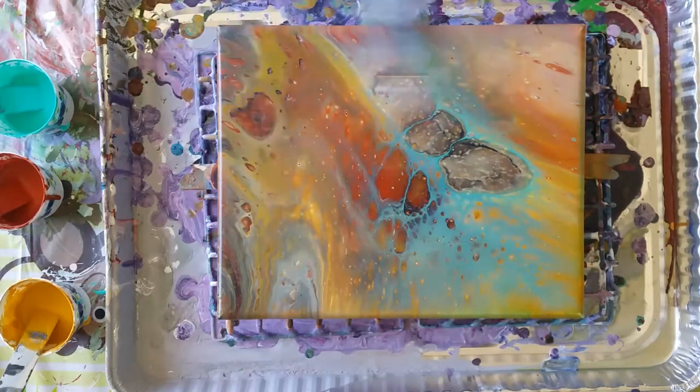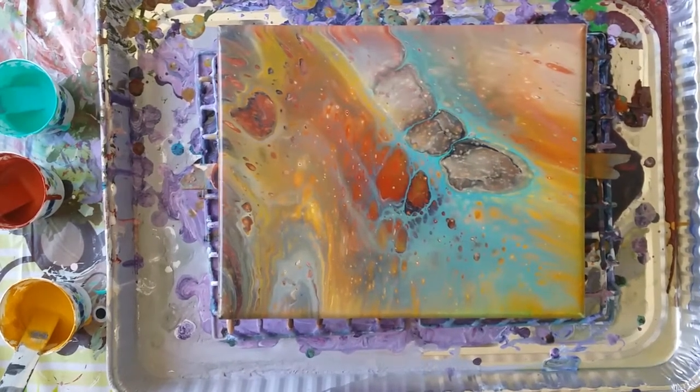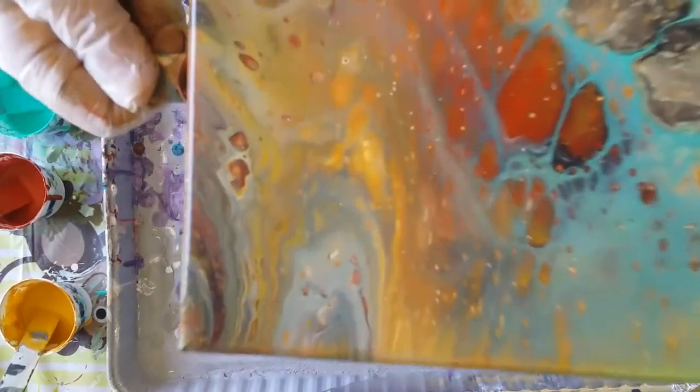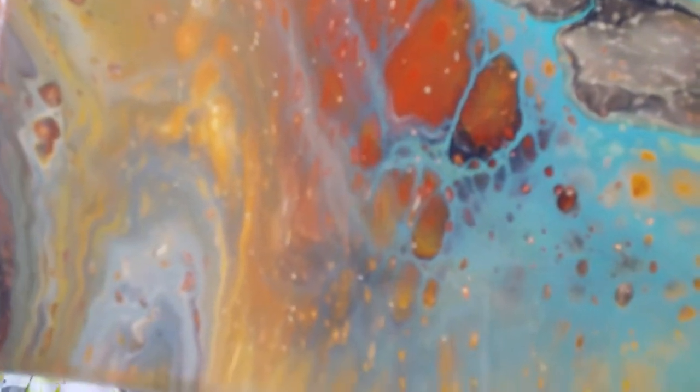Pretty crazy looking. Not bad. Some awesome paint — definitely awesome paint. Just some huge, huge cells.